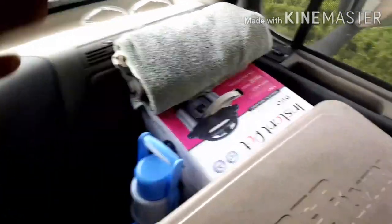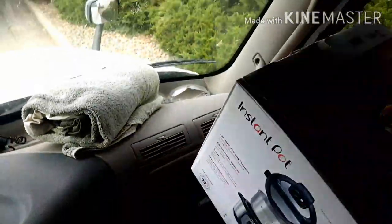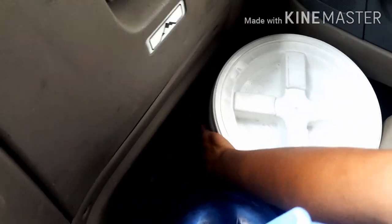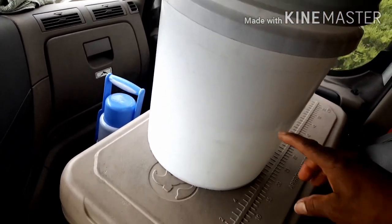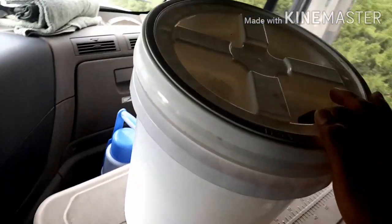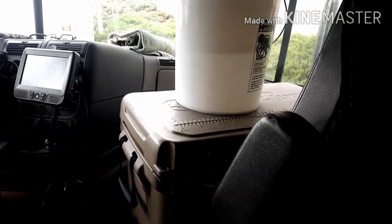First thing we got to do is get to my water. This is my dirty clothes and the towel from yesterday. I get my Instant Pot out of the way, and in this white bucket that I usually pre-fill at work is where I keep my fresh water. It's about half full now — that's usually about how much I use every time I take a shower, and that's what's left over from yesterday.